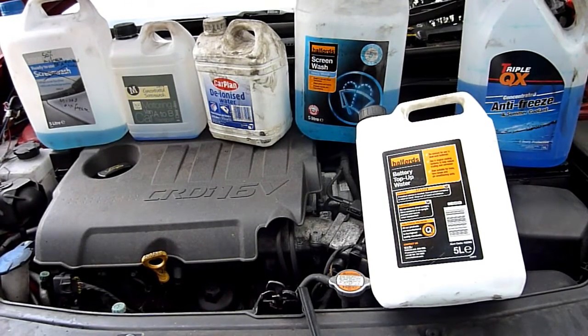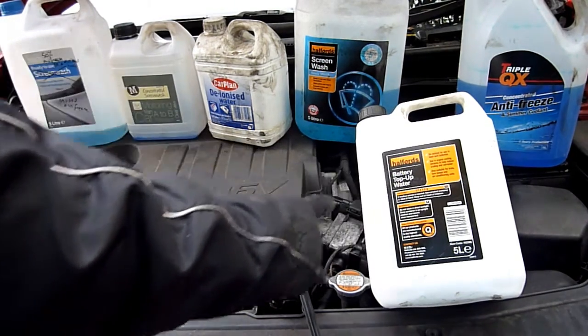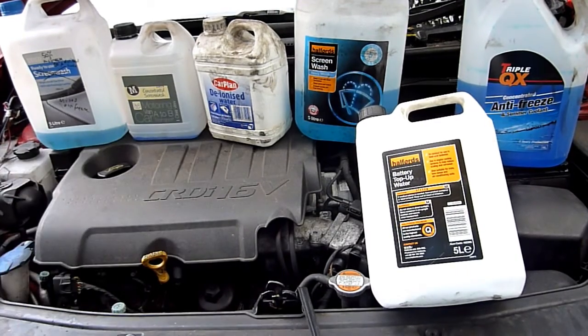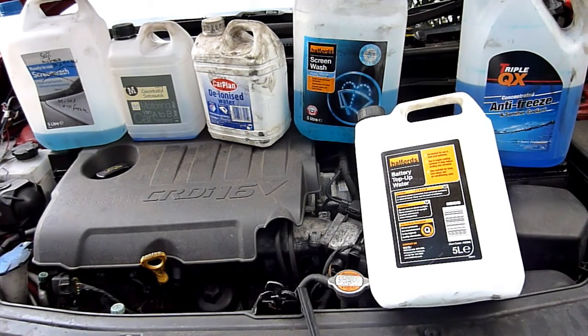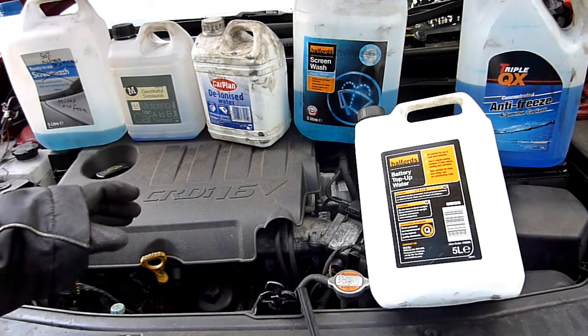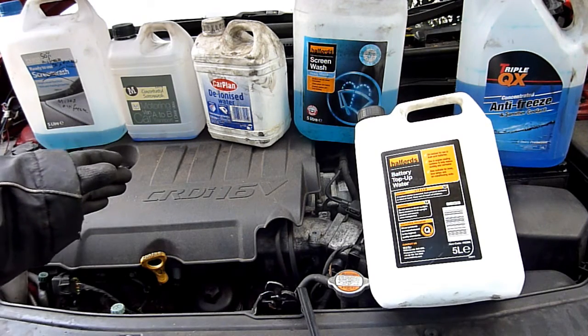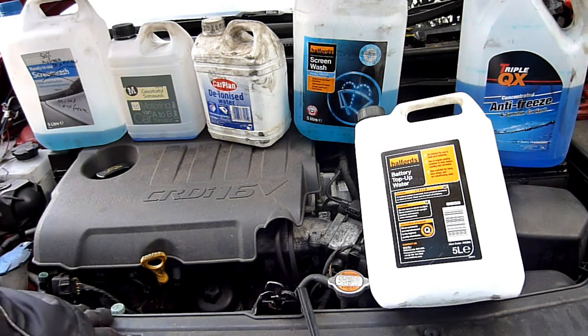In this video I want to share a tip I use for my car, which is to use deionized water or battery top-up water — it's the same thing. It's essentially distilled water, meaning water that's been steamed and the vapour collected. What you get is water with no ions, no metals — nothing that can form a crusty layer like the scale you get in a kettle, especially if you live in a hard water area like I do.